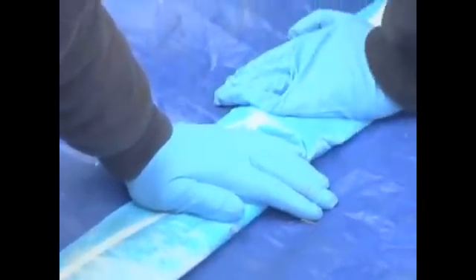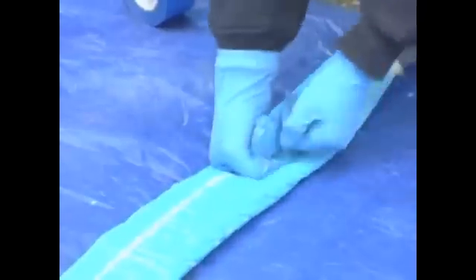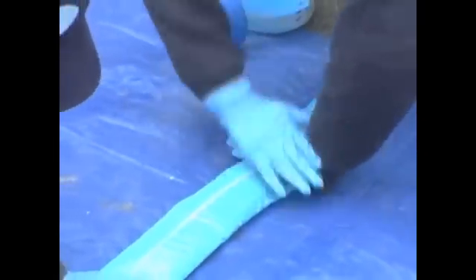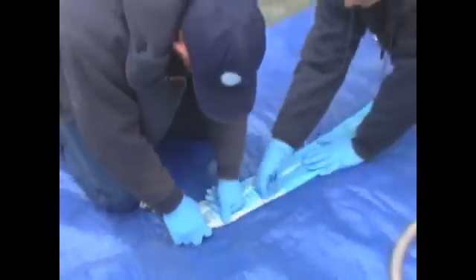The cure time — the amount of time before the epoxy thickens and then fully hardens — depends both on the type of epoxy used and on external temperatures. The preparation and insertion of a liner like this is usually done in a temperature range of 45 to 90 degrees Fahrenheit.